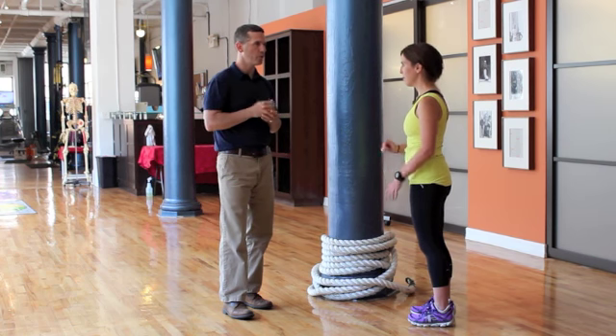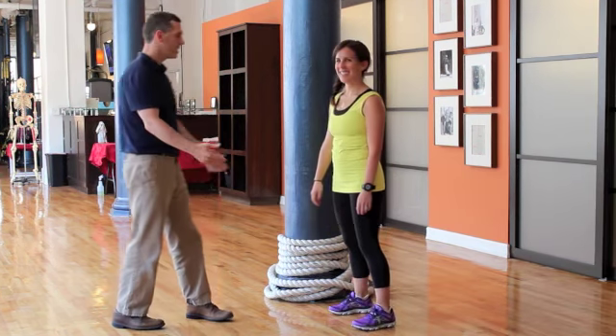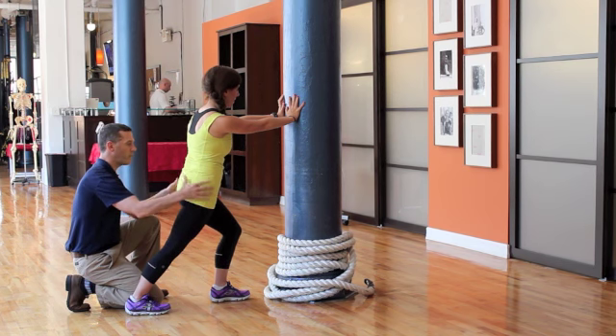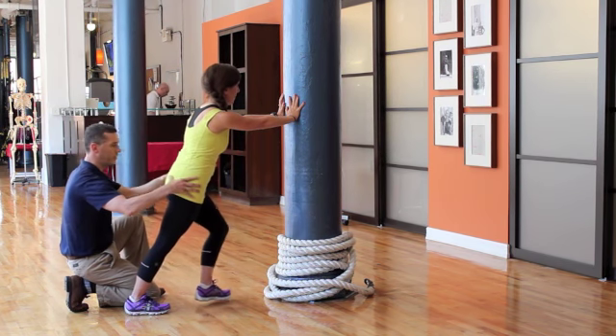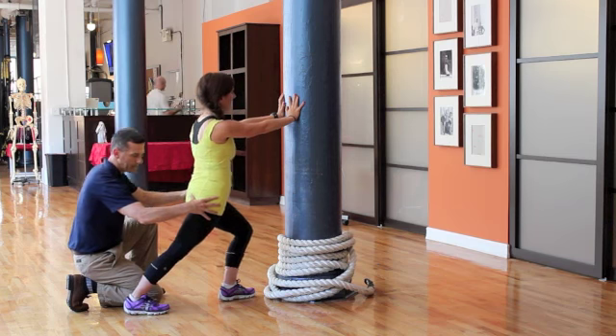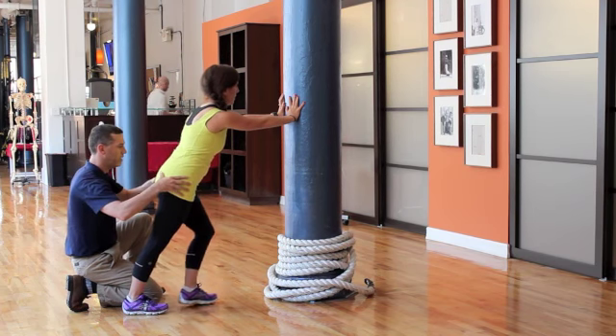We're going to do both of those — first the gastroc with a straight leg, then repeat the same sequence for the soleus. So I'm going to have Jess come over here in the same position as a static stretch. Bring your right leg back, left leg forward. Key things to keep an eye on: make sure the heel stays down and the knee stays straight. We're going to use the front leg to drive the motion — first in the sagittal plane, going forward and back about five times. You'll see Jess bring her hip forward, knee staying extended, heel staying down — a nice stretch of the calf as well as the right hip.